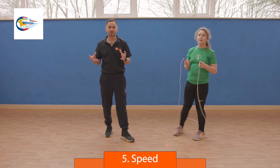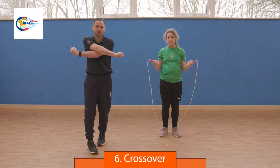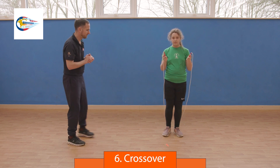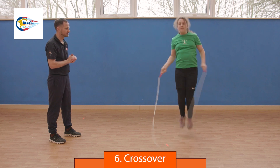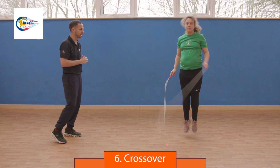The last of the six skills is the crossover. The skipper skips normally, crosses their arms at the elbows — touch and reach down to their pockets. Making sure the elbows are touching, reaching down to the pockets and skipping through. That's a cross. Well done.